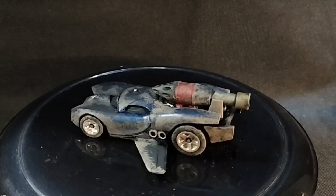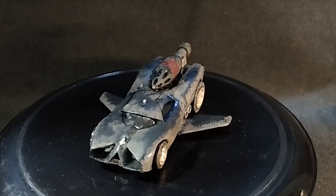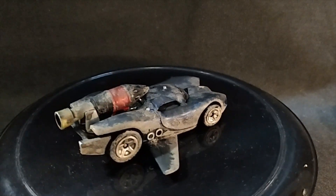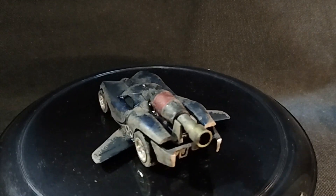It's actually a color shift blue that doesn't do a lot of color shifting under all that weathering. And then I hit a few chrome details just for fun. And I detailed the headlights and the tail lights, but you really can't see them under all the weathering.